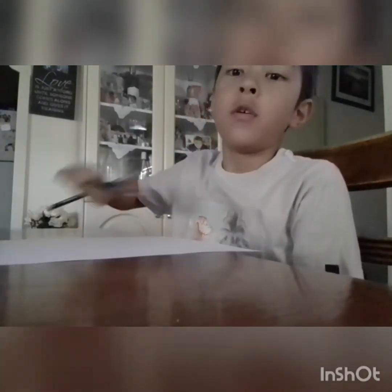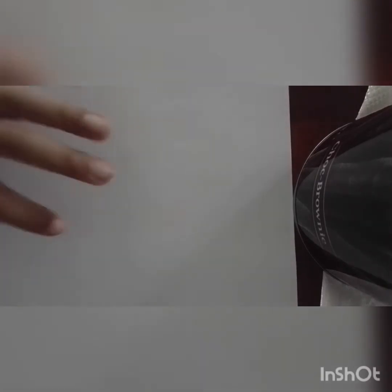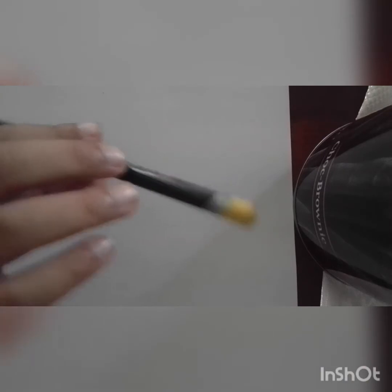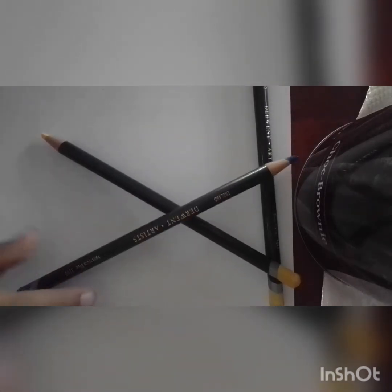Okay guys, so now we have the paper and the supplies. I'll give you guys a better shot so you can see the overview of the paper. Grab the supplies that you think would work. I have a yellowish-creamish pencil, a darker yellow, and a blue for the eyes and nose — that's all the stuff you're going to need.